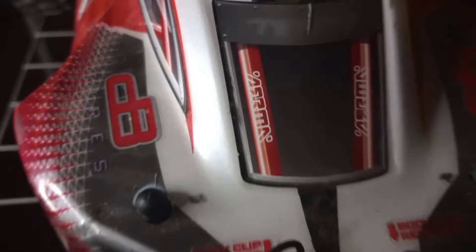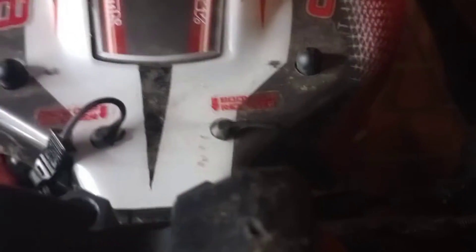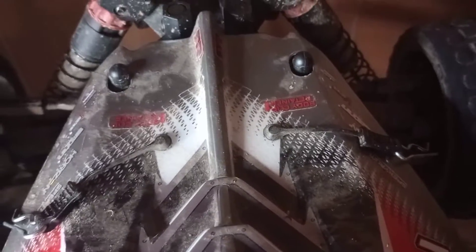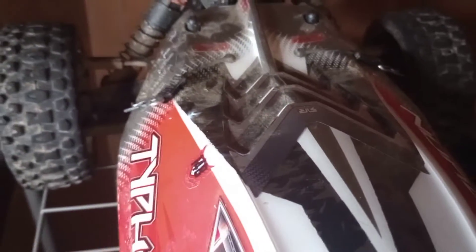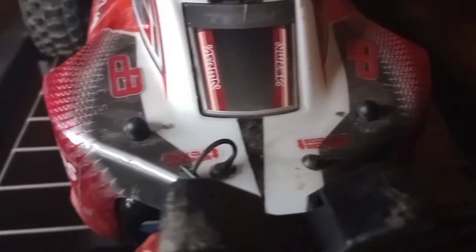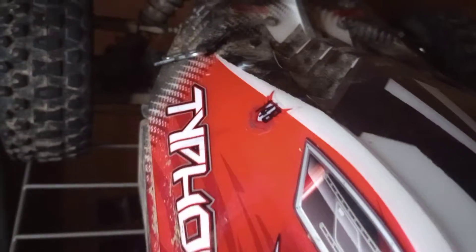It's got the front body retainers. There's the front, there's the rear. The body is a little bit dirty, but other than that it's in mint condition.